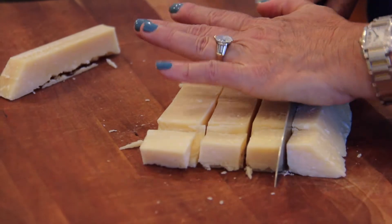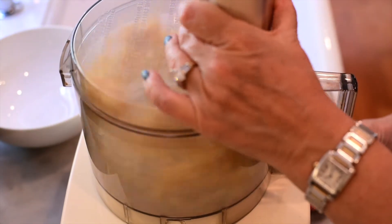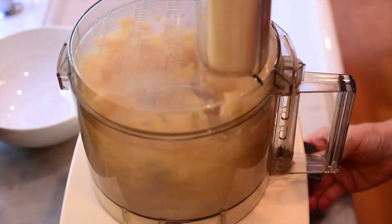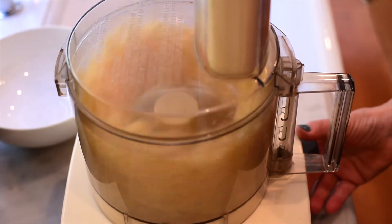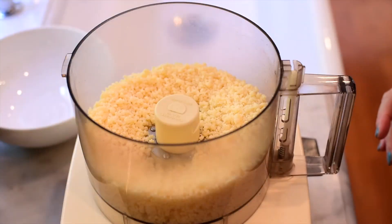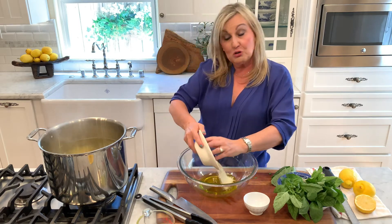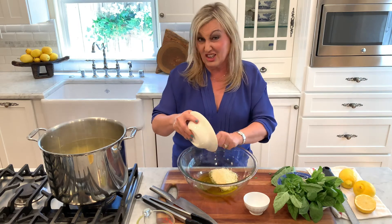I'm just going to chop this up like this, into nice little small pieces, and then dump it in the food processor right like this. Put the lid on and then just give it some spins, you guys. It doesn't take time at all — it's really fast and it's super important to have as fresh cheese as you possibly can. It's always worth doing. So you see how easy it was — that's why I always do it myself. And if you have any extra, I just put it right in the refrigerator and my kids grab it and use it to put on top of the pasta.